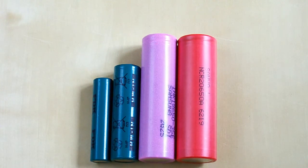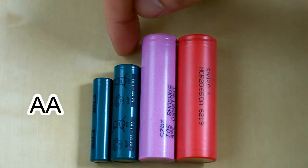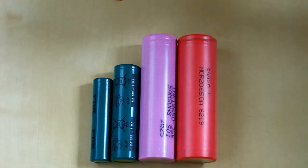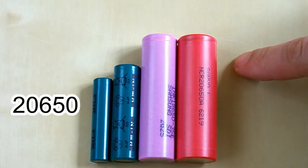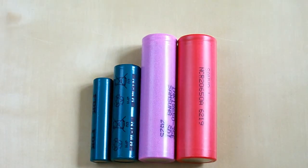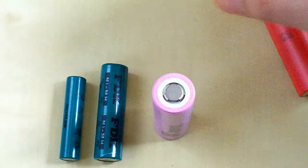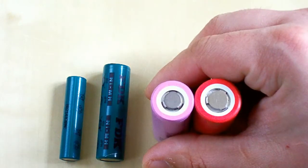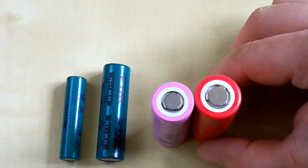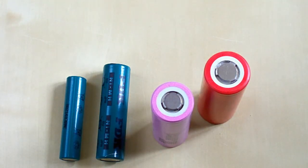I've placed four batteries to show the difference. From left to right, the first battery is a AAA battery, the second one is a AA battery, this one is an 18650 size battery, and the last one is the 2650 battery. As you can see, the 18650 and the 2650 have the same length, but the diameter is different — it's only 2 mm of difference. But if you try to insert this battery in an 18650 holder, it won't fit.